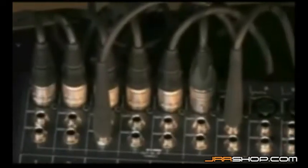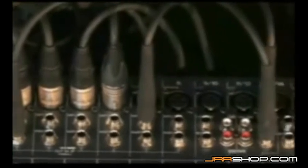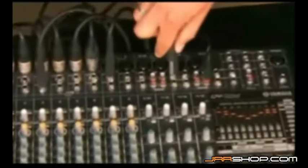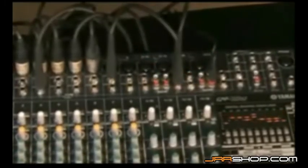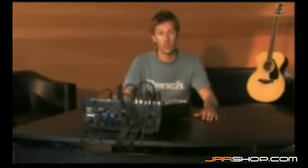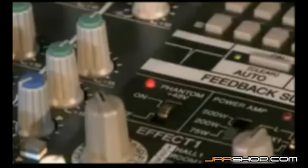The EMX 5016CF has a total of 16 input channels: eight for monaural microphone or line input plus four stereo pairs. The stereo channel pairs can function either as monaural microphone inputs or stereo line inputs. This system gives you extra microphone inputs if your sources are mostly microphones, or if you need to handle more stereo sources. The EMX-CF will comfortably handle four pairs in addition to eight monaural microphone or line inputs. Switchable phantom power is provided for all microphone inputs.